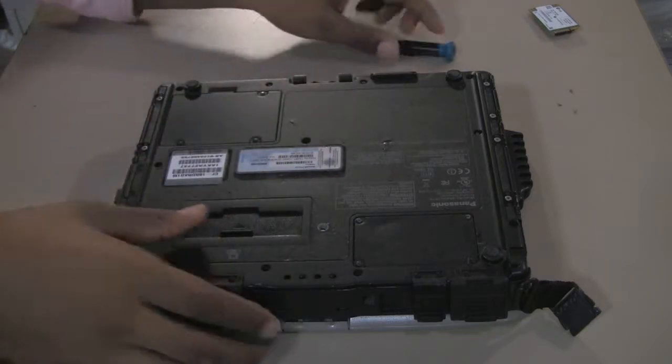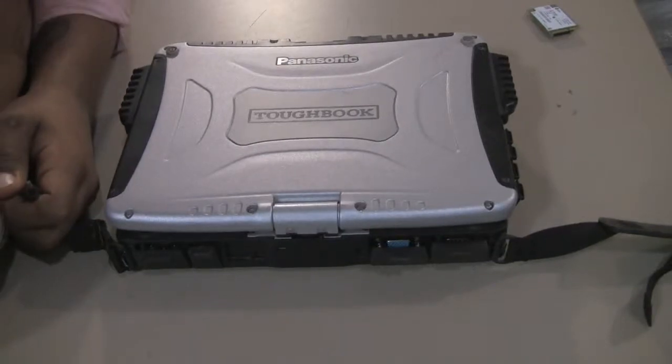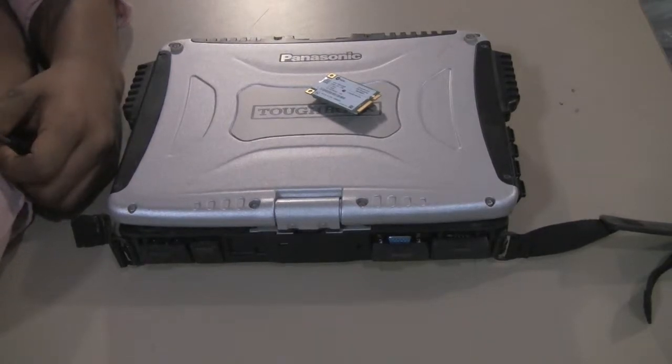Thank you so much for watching. And there you have it — that is how you replace the wireless card in your CF-19 Panasonic Toughbook. This is your host Solomon, saying thank you once again for tuning in to this episode of Bob Johnson Computer Stuff. Stay tuned for future content and videos that we will be releasing very soon, and don't forget to hit the subscribe button.